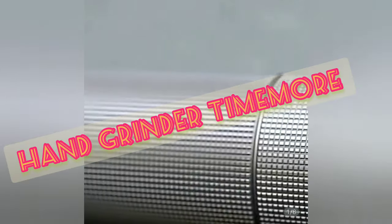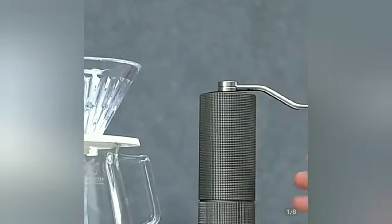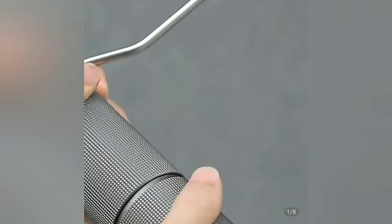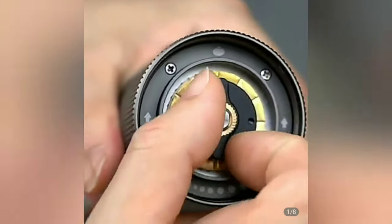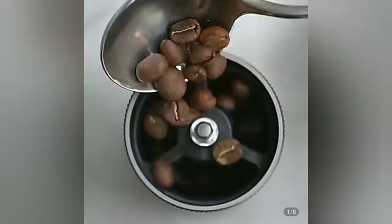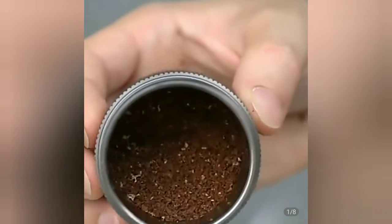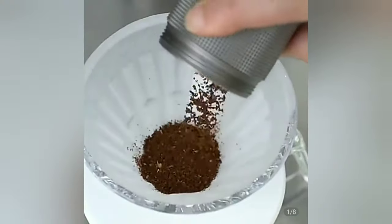The coffee grinder adopts a 5-axis CNC steel core and double center positioning bearings. It can grind even powder and is adjustable to fit your different roughness needs with the adjustment nut. This high-quality coffee mill grinds without coarse powder, reducing fine powder and making your drinking experience more elegant.